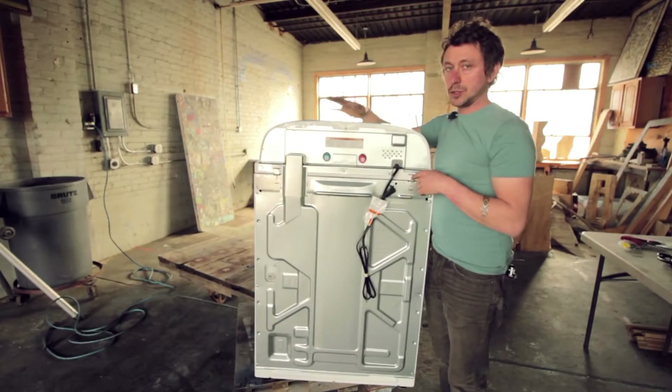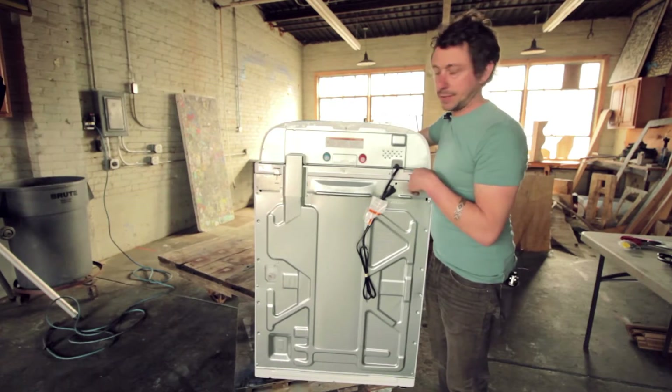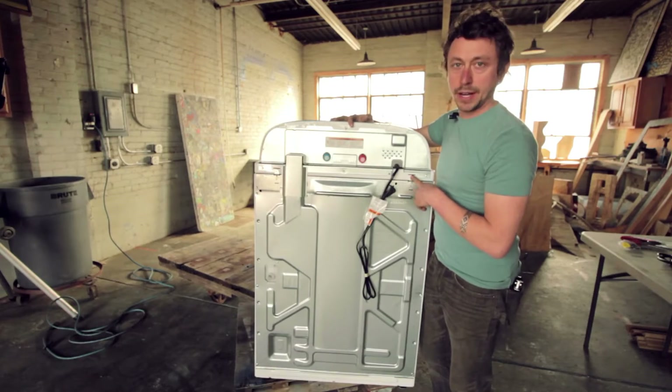In order to get the control panel and the lid and the top of the machine off, we have to take one, two, and three bolts off the back. And this will just pop right off.